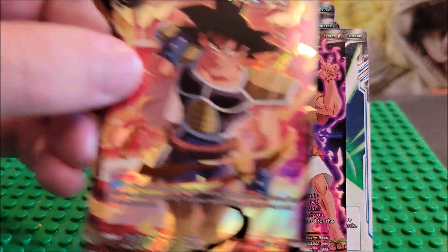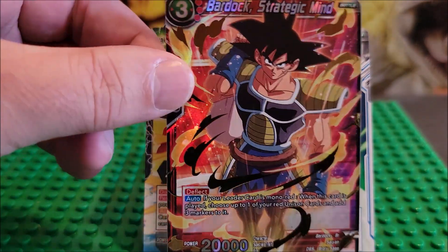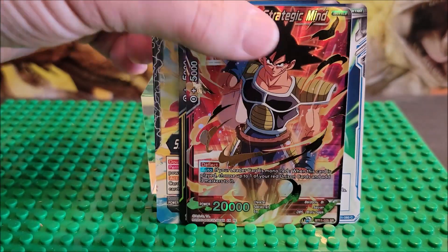And sometimes they give you another — this is a special rare. This is Barak. This is Goku's father. That is a special rare, which is kind of cool.